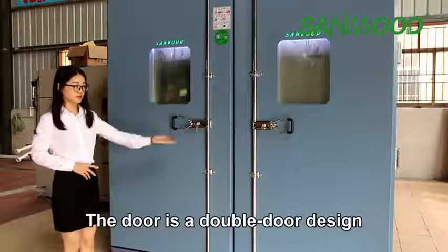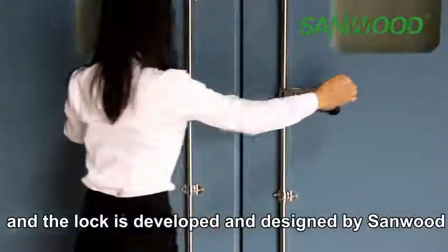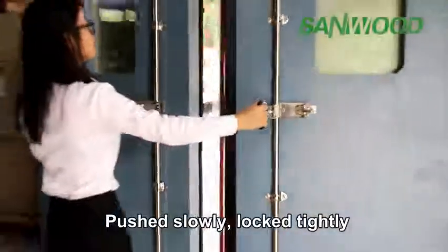The door is a double door design, and the lock is developed and designed by Sandwood, which adopts a lever principle — pushed smoothly, locked tightly.